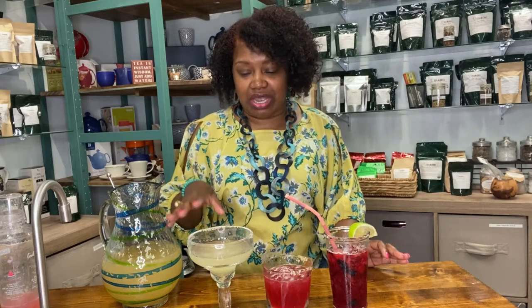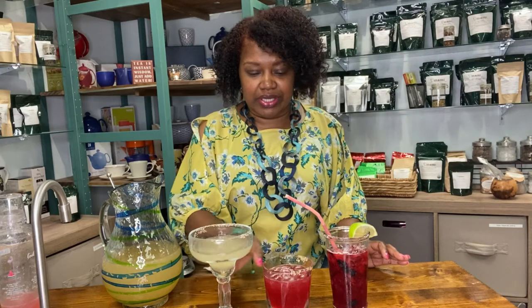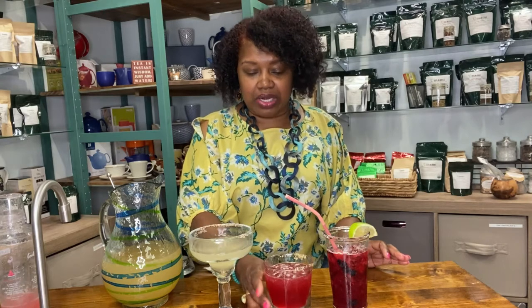This is a grown folks recipe. When I say grown folks, I know you're supposed to be 21 before you drink anyway, but I mean you have to be able to handle this and you can't be driving. We're going to do a regular margarita, a Heavenly Retreat — which is made with one of our teas — and a berry margarita. I am so excited for you to come on this journey with me. Let's get started.